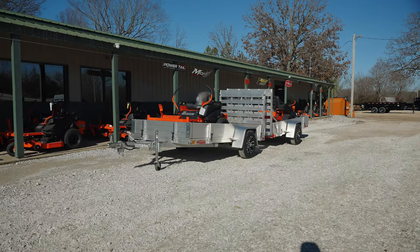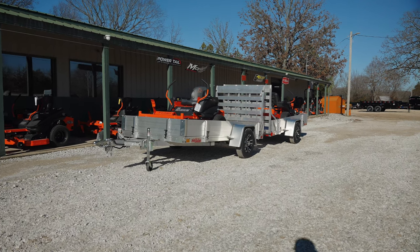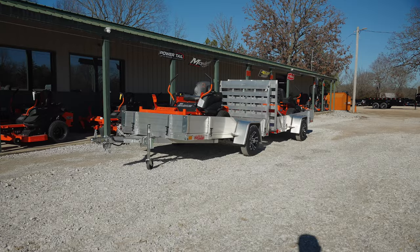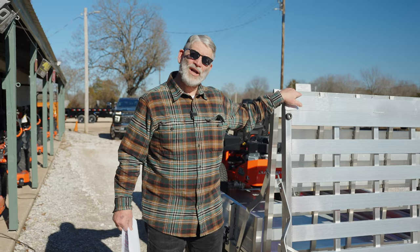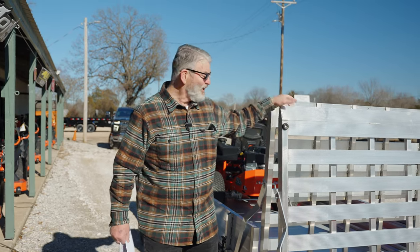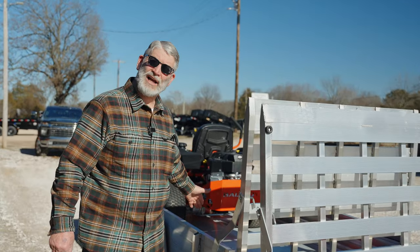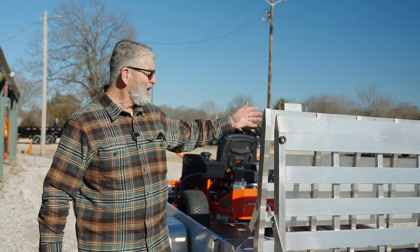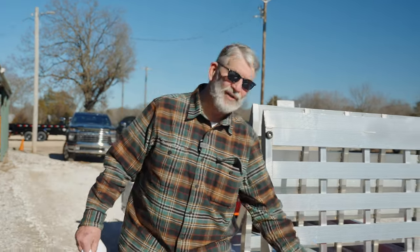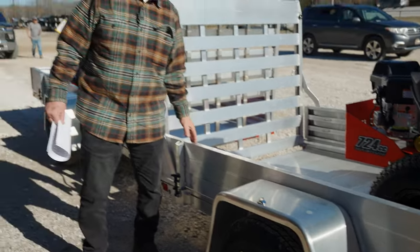Another nice thing is this gate folds down onto the deck. We have this trailer in 10 foot and 8 foot sizes. If you have a 10 foot trailer and want to carry a 12 foot board, you can lay that down and let the board stick out 2 feet behind it, or even a 14 foot board. If you have an 8 foot trailer, you can put a 10 or 12 foot board inside of it.